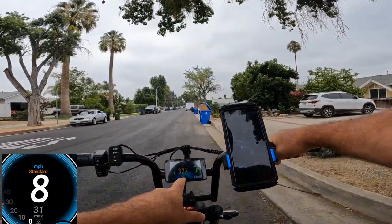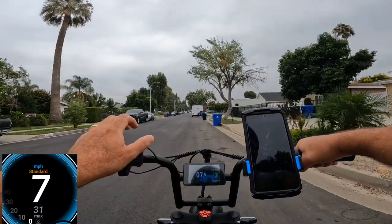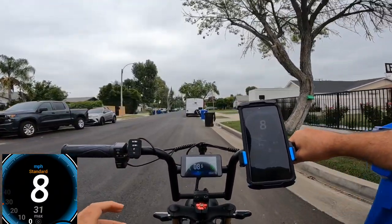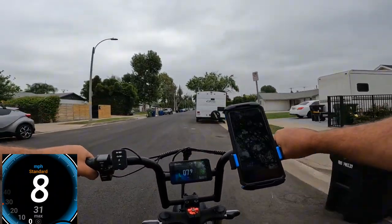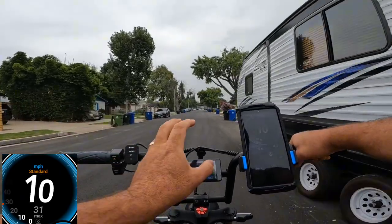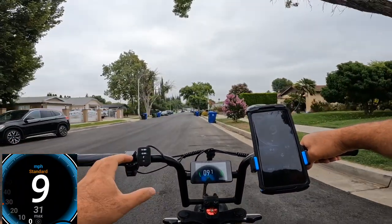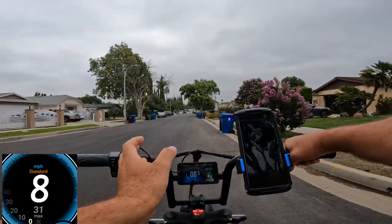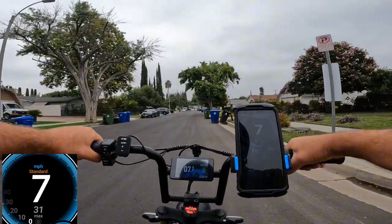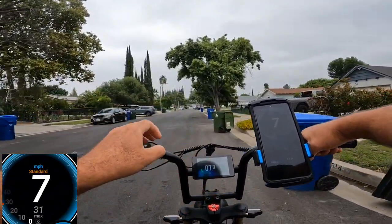Over here the display is showing a maximum of 32, so I still need a little bit more work — I think I can still adjust it, probably to 22.8. I'll show you how to do the adjustment in the link in the description; I did a separate video on how to make the change and how to use this bike's settings. It's very simple — just plus and minus, no password required.